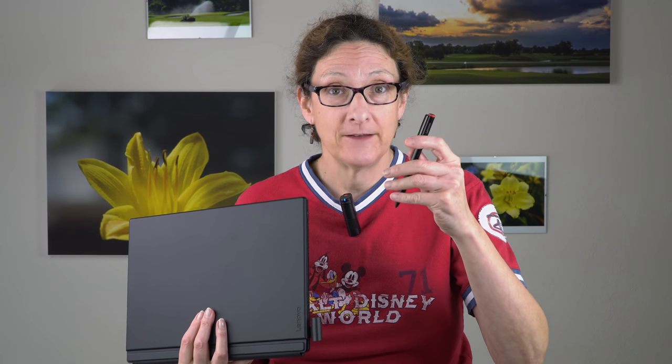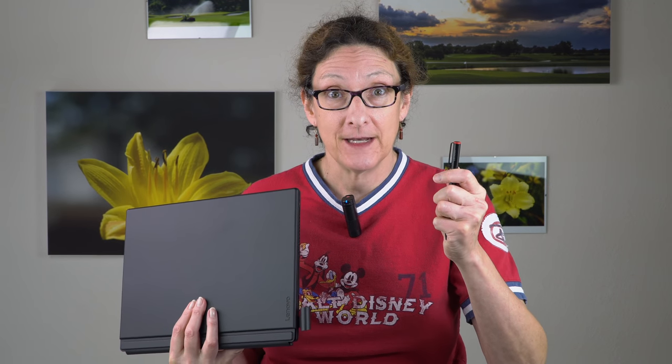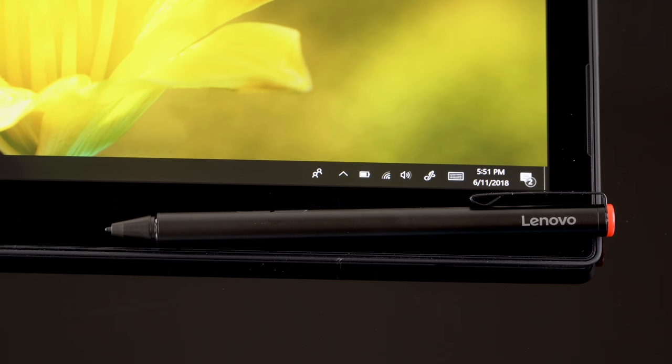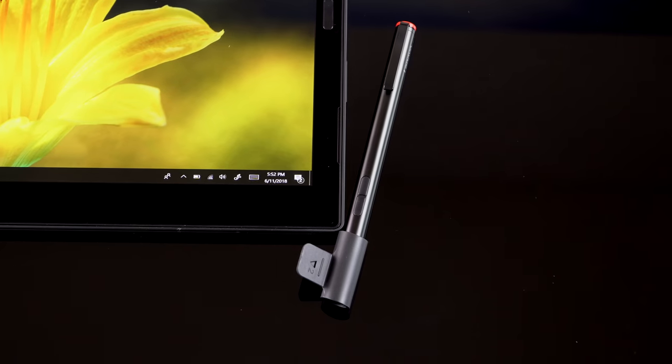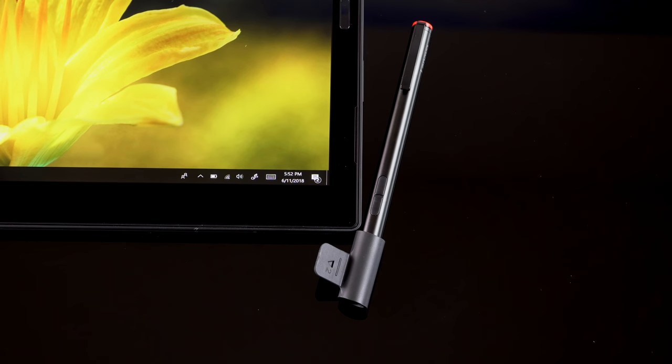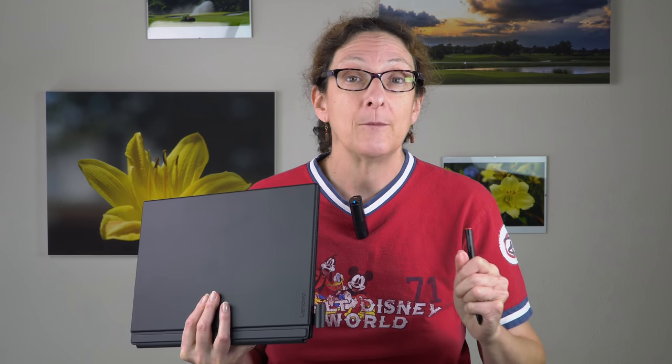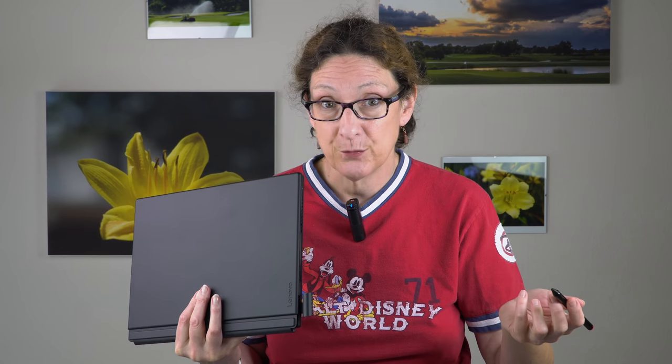The pen that comes with this supports pen and touch both. This is a Wacom AES digitizer and pen — it's an active pen. It has a quadruple-A battery inside. I've seen some literature that refers to this as rechargeable, but not the one we got — no charging port, just a regular AAA Energizer battery. Two buttons on the pen, no eraser on the end. 4,096 levels of pressure sensitivity. This is the latest Wacom AES generation with tilt support, though you might have trouble finding applications that support it — but the Windows Ink built-in applications will.